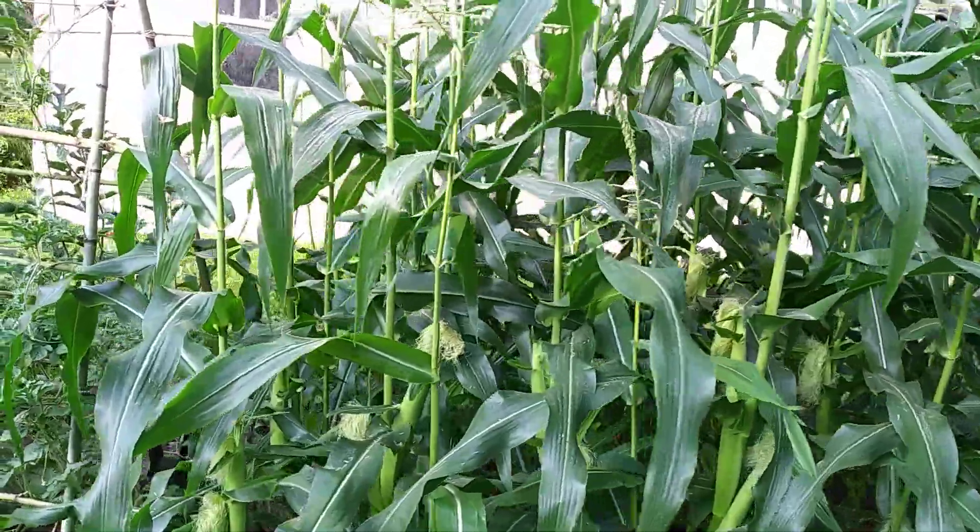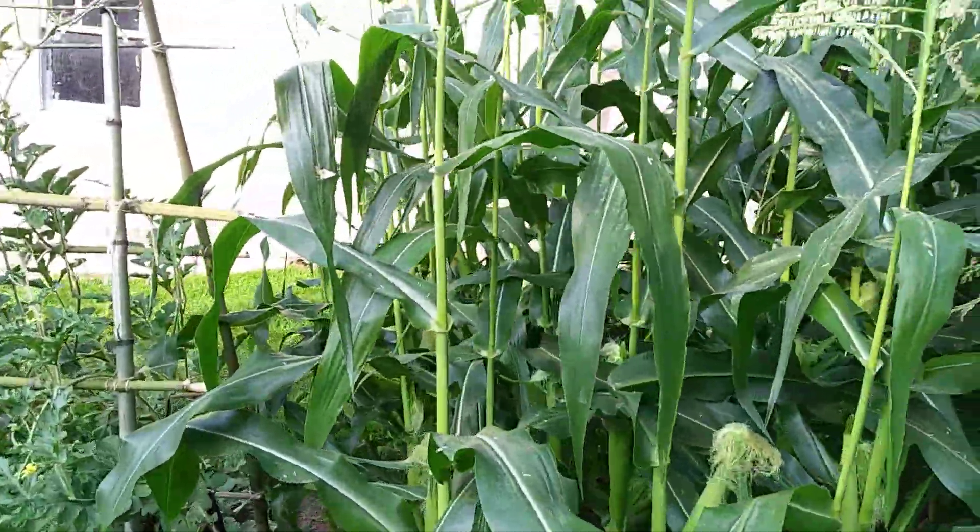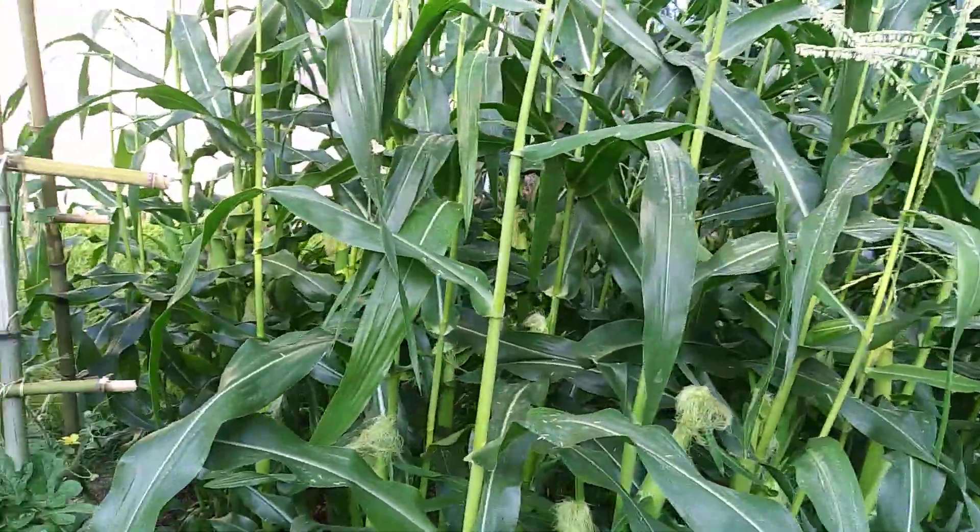This is three days over two months — 63 days — peaches and cream corn planted from seed.